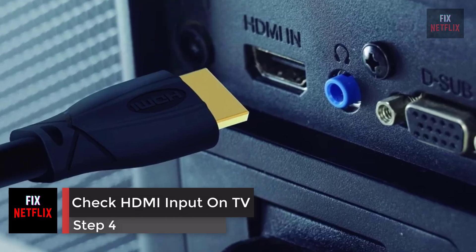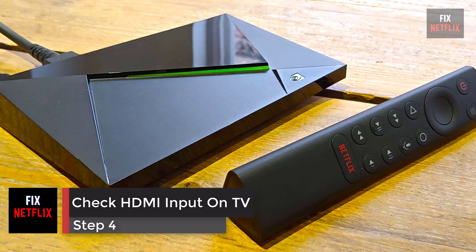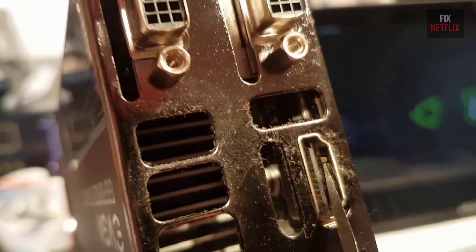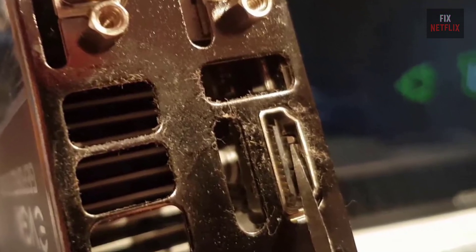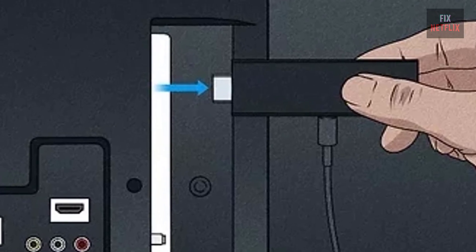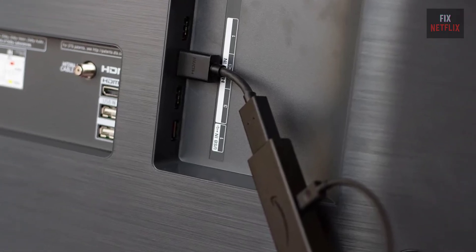Step 4: Check the HDMI input on your TV. Check that your streaming device is correctly plugged into an HDMI port on your TV — a loose connection could cause your device not to turn on. Also, try unplugging and then plugging your streaming device into a different HDMI port on your TV to see if that solves the problem.